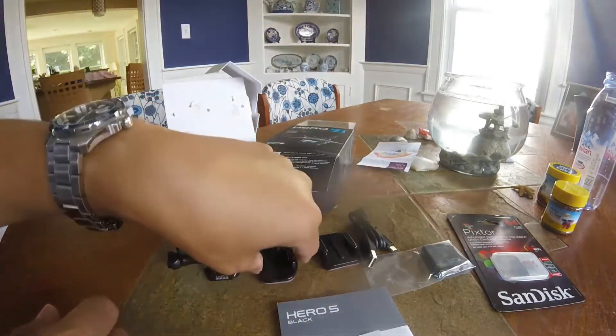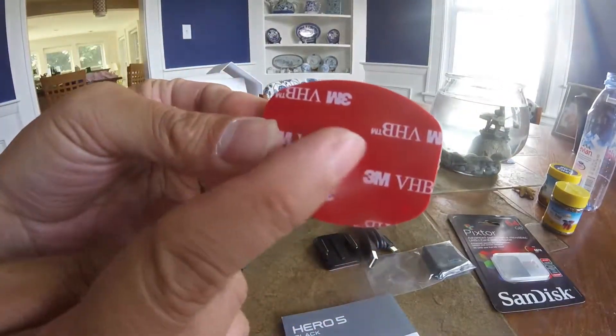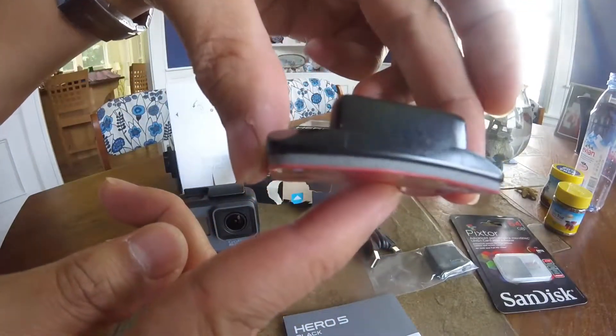It comes with two types of adhesive mounts. One is for flat surfaces, and another for curved surfaces, like a helmet.